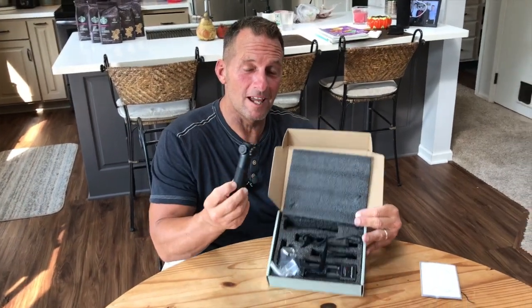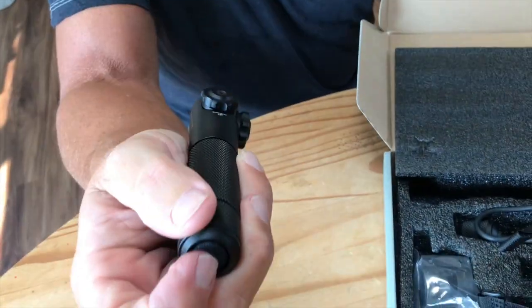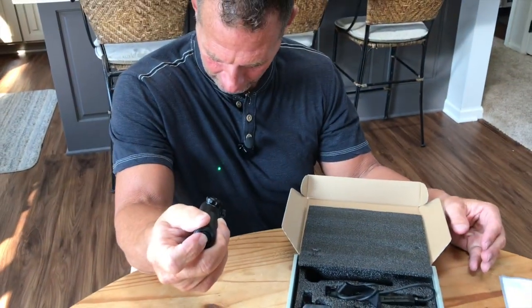Hey, I want to give you a quick review on this Raytheis Green Laser. Check this out. This thing is insane. This thing is amazing.